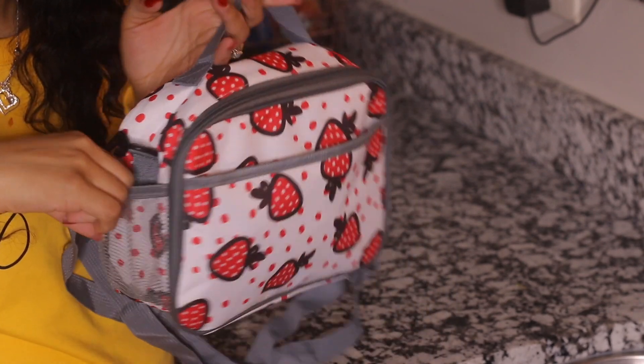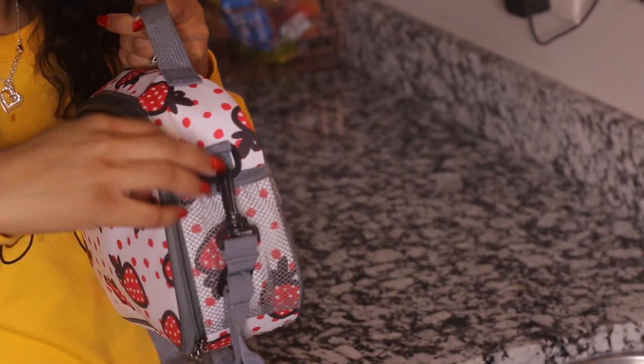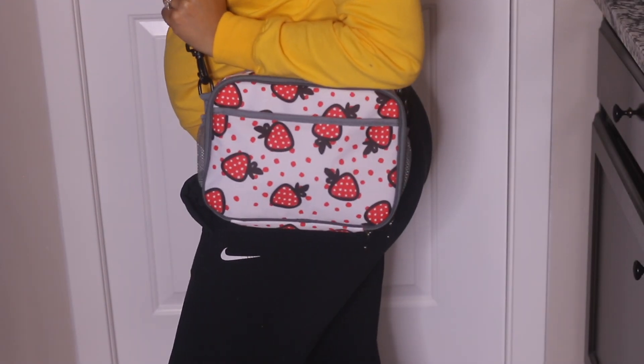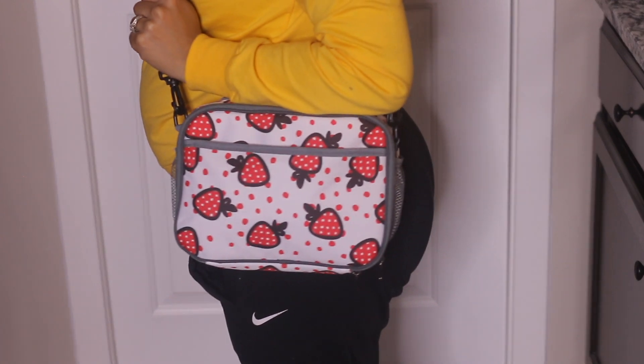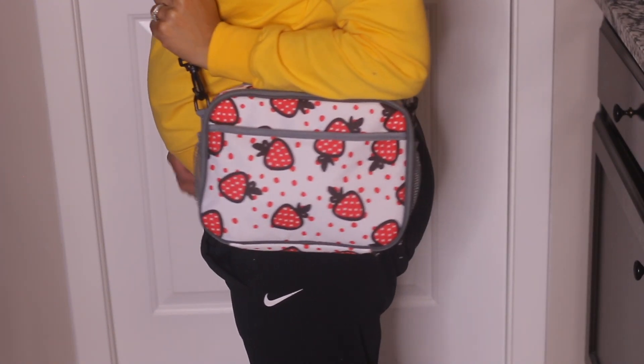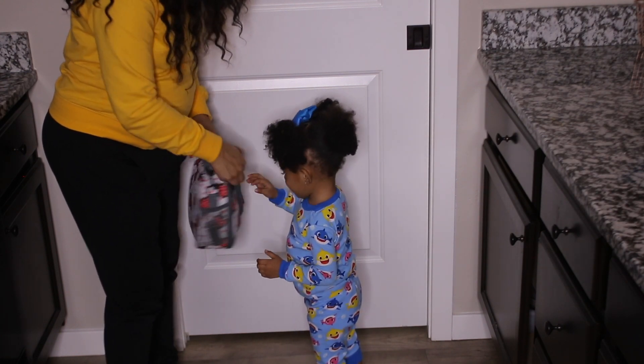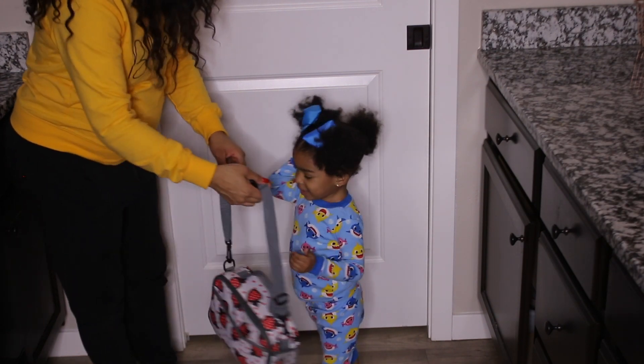I love this lunch box because it has a very long strap. I can just throw it on my shoulder when I'm in a rush trying to get out of the house, or sometimes I just throw it inside her book bag. I love all the different compartments and just the storage with this lunch box. As you can see, you can just throw it on your shoulder and go.